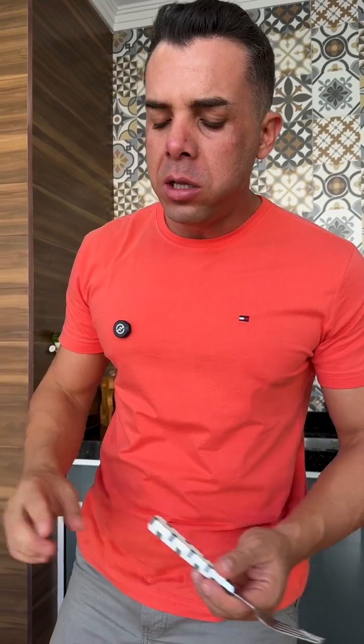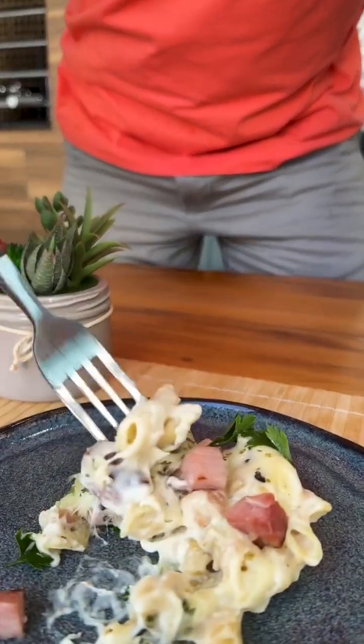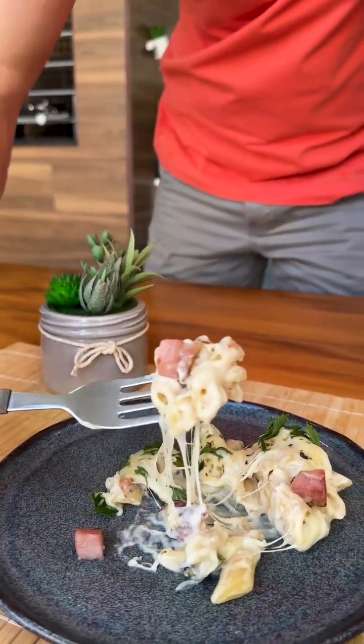How delicious! This pasta was very tasty. It's the perfect combination of ingredients. Do it at your home and everyone will be delighted.